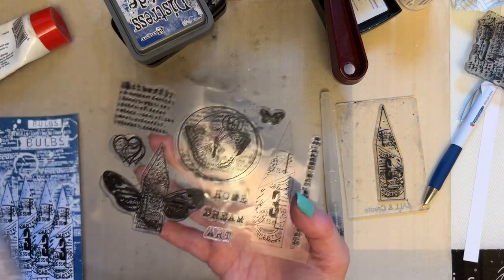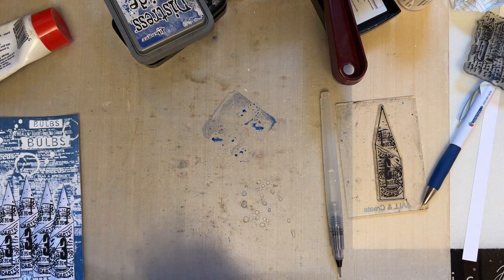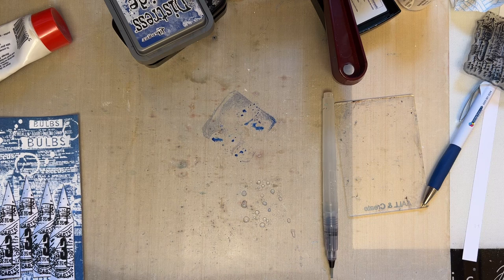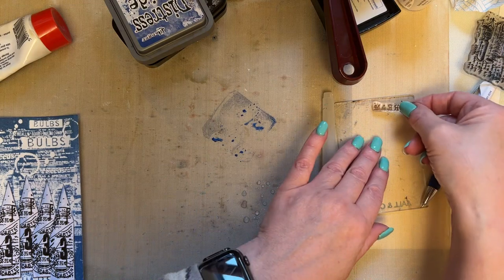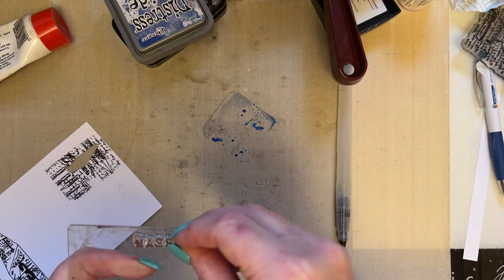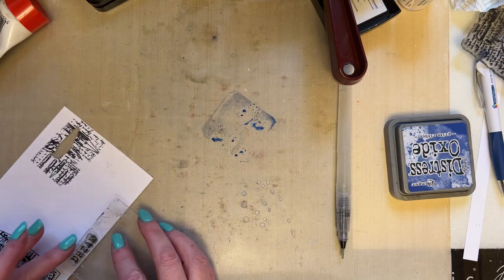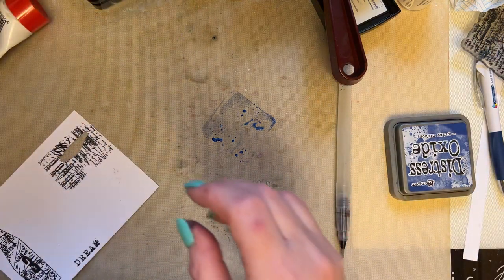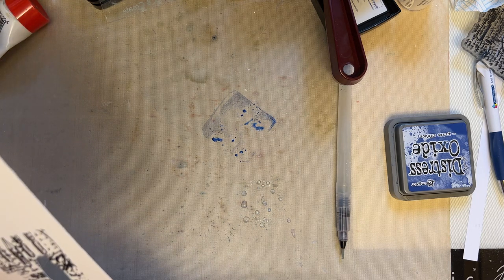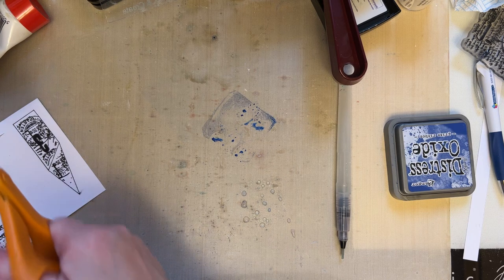I'm then going to take from the same stamp set, House of Butterflies, and I'm going to use the word 'Dream' — you can use the word 'home' if you wish, but I'm going to use the word 'Dream.' Trying not to get everything everywhere, which is easier said than done. Let's stay out of that water — I don't want to get rid of that Prize Ribbon ink just at the moment. So just take that Dream sentiment and we'll just add it, because this pop of white from the sentiment will just work nicely with our background. Just going to cut that down so it isn't quite so big.